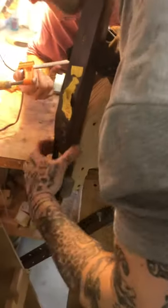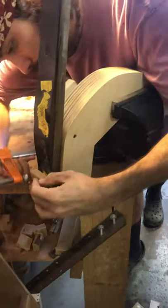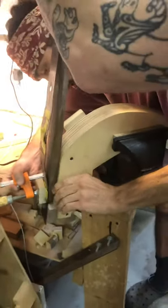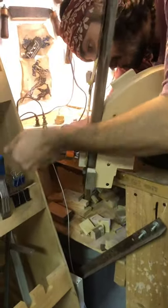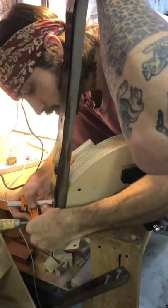There it is. See how this is lined up to the form right there? The wood. This is going to be set and then compressed and then molded onto this form, and I'm going to let Jason explain how the rest of this goes.